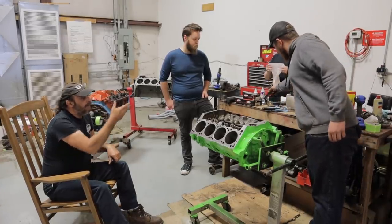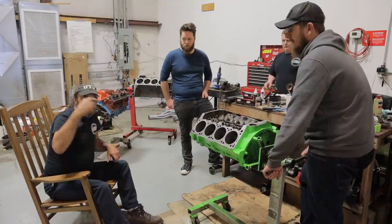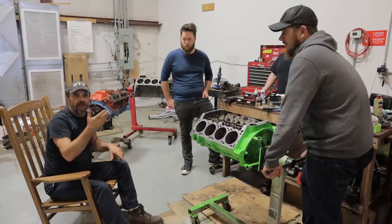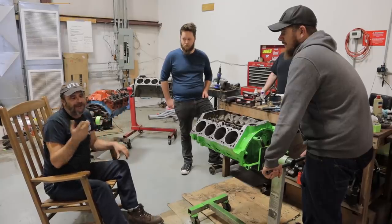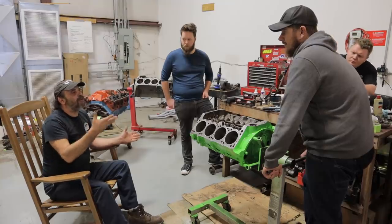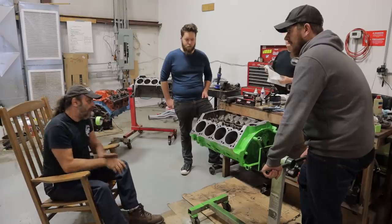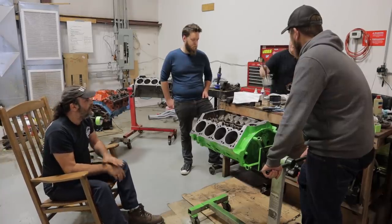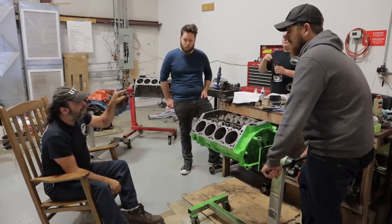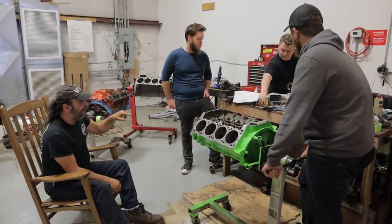Now you staggered them, but actually that's kind of a myth. You're supposed to put them together with the gaps staggered from each other, but as soon as you start this motor they move around and dance around and do all kinds of things. It's just good practice but it doesn't really mean anything. So — do we have our number one piston? Now we've got the rings on the piston. The first thing we want to do is put the bearings in the caps — the shells in the rod and the cap.